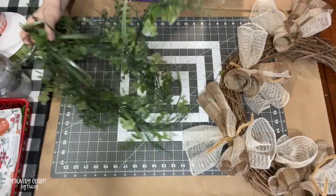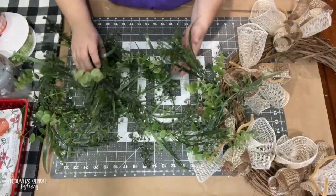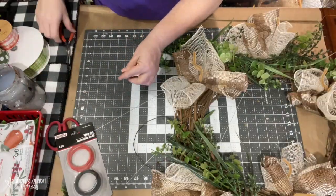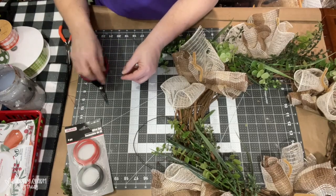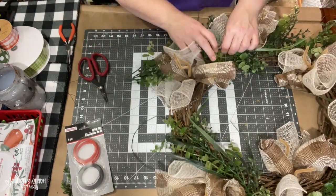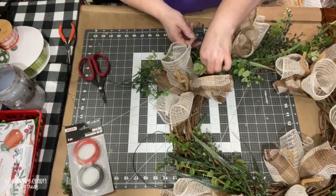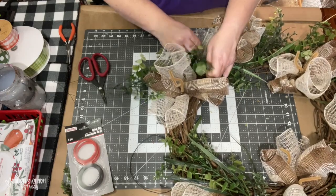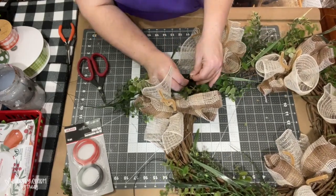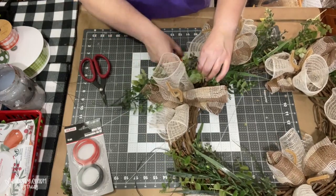Once I have my mesh on my form, then I will put on my greenery garland. This greenery garland I got at Walmart. What I use is this wire that I get from the Dollar Tree and I just cut little two to three inch pieces, and then that is what I use to wire the greenery garland onto the wreath form.